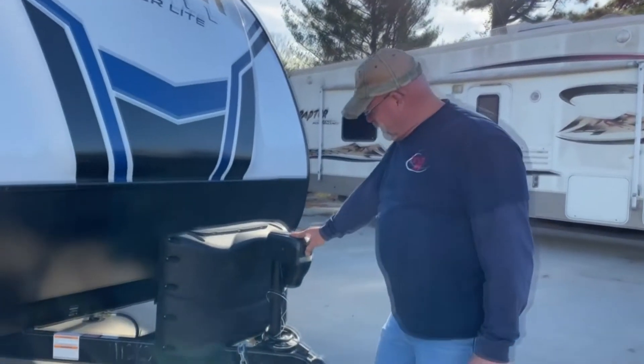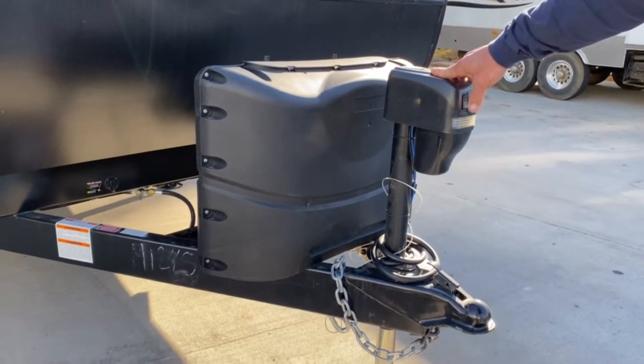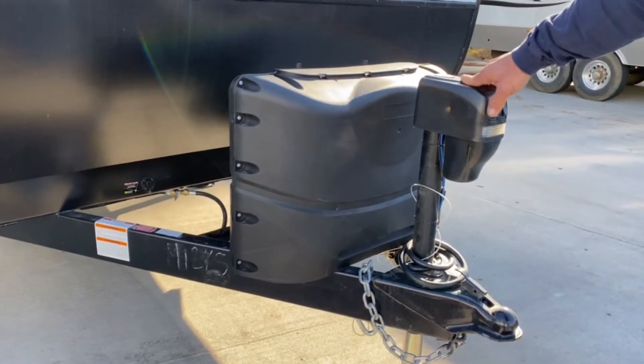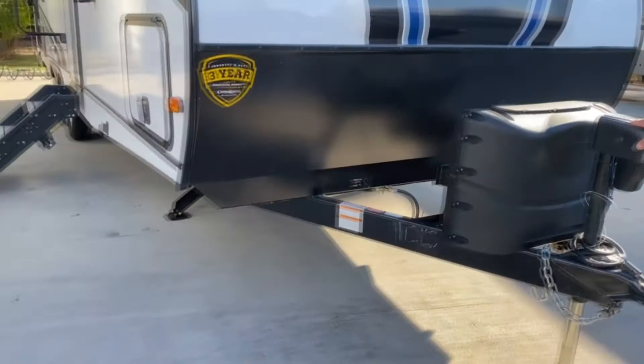This is your power tongue jack. It's pretty simple — up and down controls. There is a light on it. That's to make it much easier to hook up to your truck. It also helps with the initial leveling of the camper. When you unhook it, you basically level it with it. You'd set your power jacks, which I'll point out as we go around.